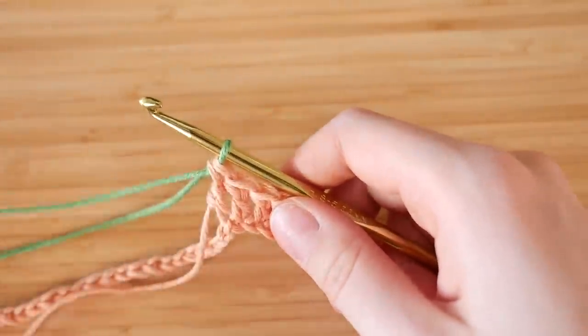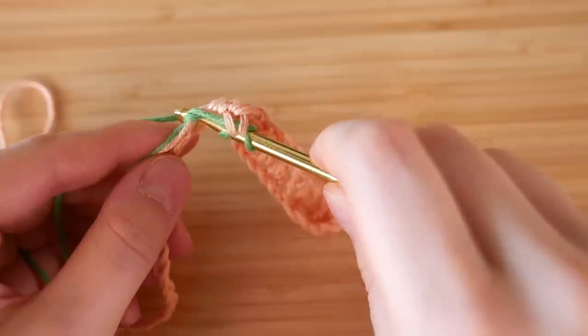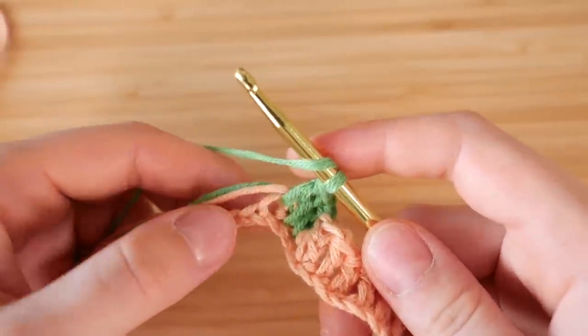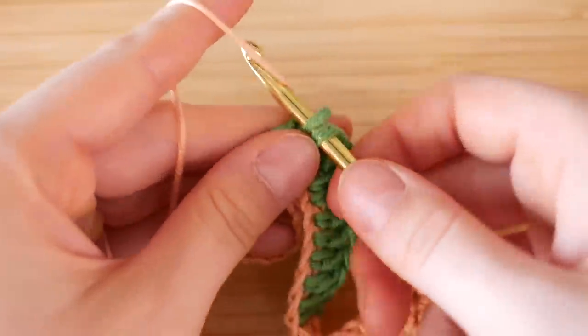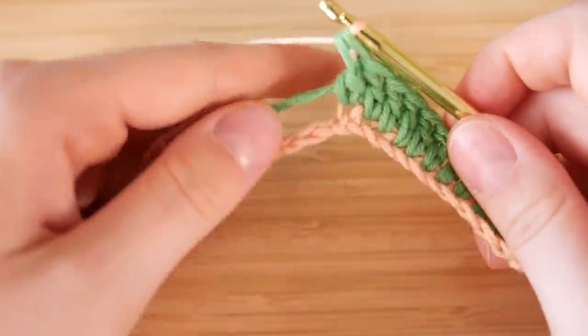Anyways, when you are at your tenth or whatever your last stitch for the square, you want to bring in the new color — that's how you change it up for each color. And then for the yarn you just want to kind of tuck it in — I just have it just above the bottom portion and then I include it in the middle.